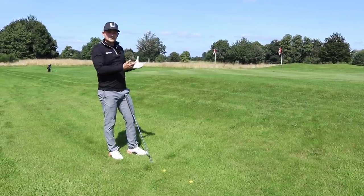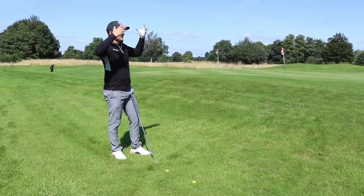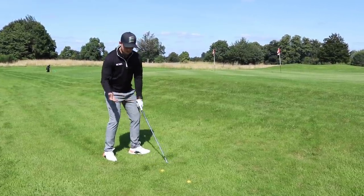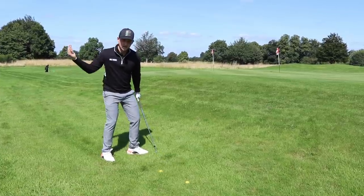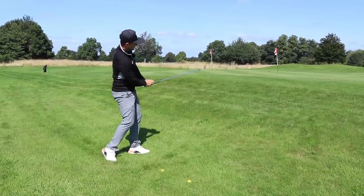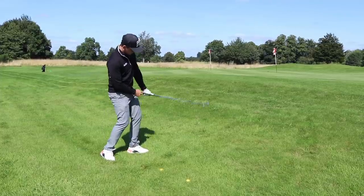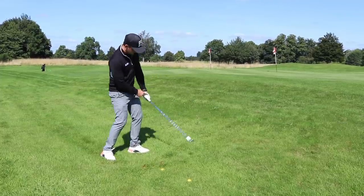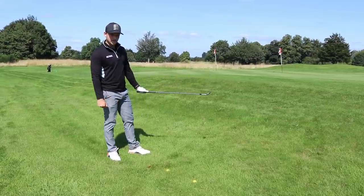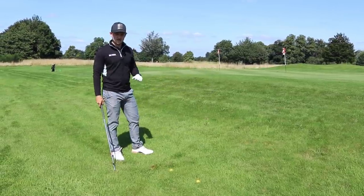I'm looking for a more high-tariff shot — a flop shot, a parachute shot. We want to feel like we've got a semi-shallow angle of attack. It's a little bit downwards, but we're adding loft. That feeling works like this: a little bit open in the face and really feel as though you're pointing your loft back at you, or the logo of your glove to the sky.